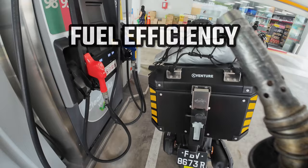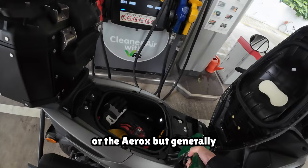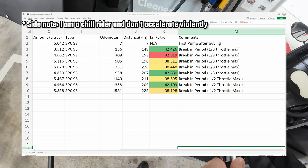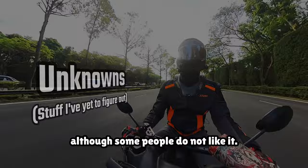Fuel efficiency of this bike isn't too bad. It definitely loses out to other 155cc bikes such as the MT-15 or the Aerox, but generally it ranges between 38 to 42 km per litre. I have been charting every petrol station visit so you can see for yourself how fuel efficient this bike is. The bike also comes with a fuel saving mode that shuts off the engine when you stop at red lights for a period of time, which I find quite useful in city traffic, although some people do not like it.